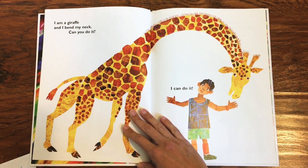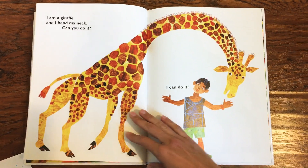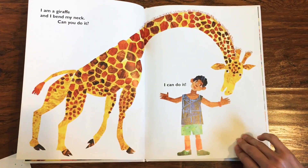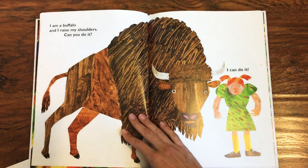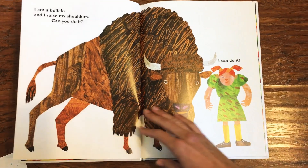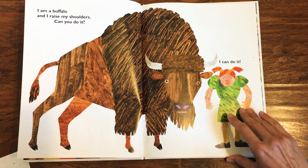I am a giraffe and I bend my neck. Can you do it? I can do it. I am a buffalo and I raise my shoulders. Can you do it? I can do it.